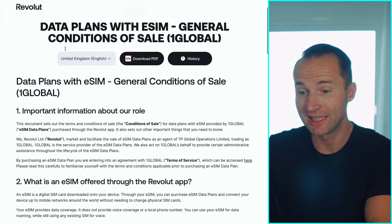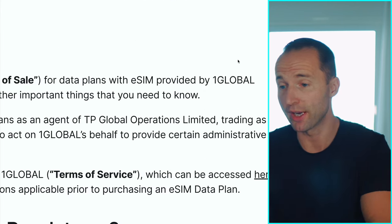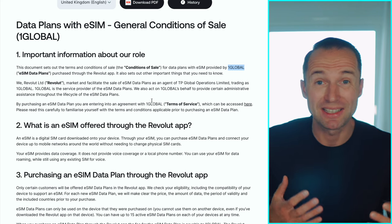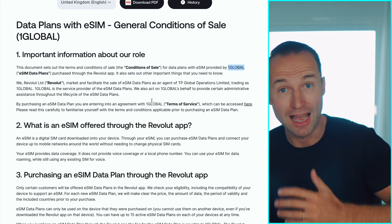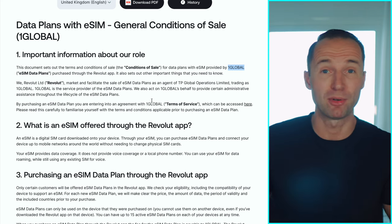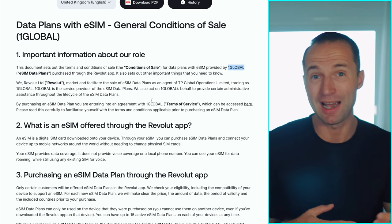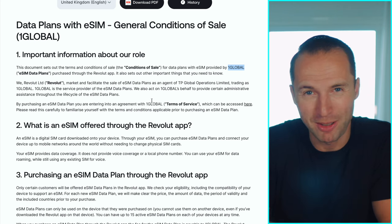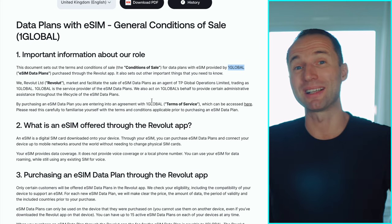Let's look at the fine print. They're actually working with an eSIM provider called One Global, which is one of the bigger players out there. So technically your contract is with them, but everything goes through the Revolut app — you don't have to download another app or register somewhere else. If you're a Revolut user, it makes things so much easier. A lot of other providers require you to set up another account and download a separate app, whereas having it all in one is very appealing.